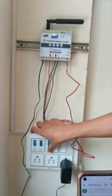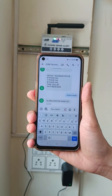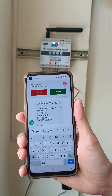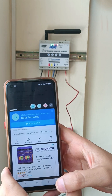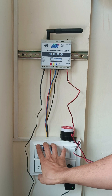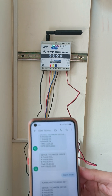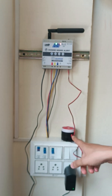Now I will turn on all three phases. I get an SMS: R phase okay, Y phase okay, B phase okay, with correct timing. Now since our hooter mode is activated, we will trip all three phases — or even any two phases or any one phase. Let's say two phases are tripped. You can see the alarm has started.